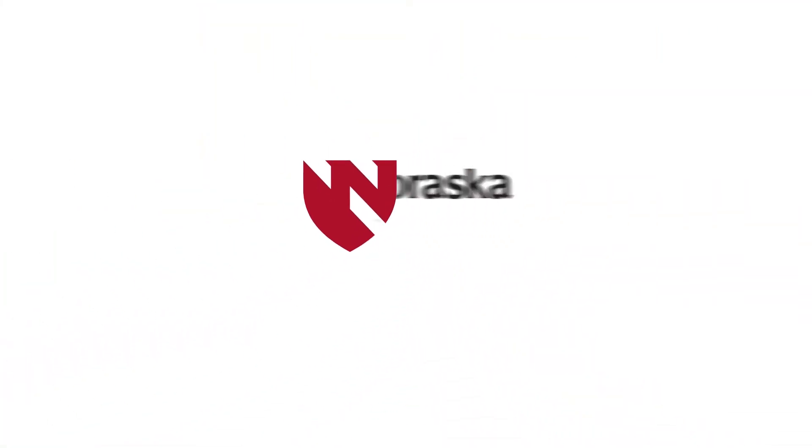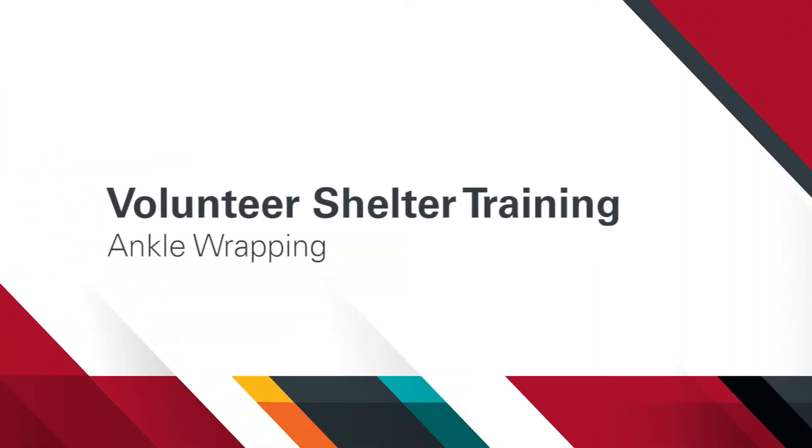In this video, we'll demonstrate how to wrap an ankle for support when there is pain with walking or swelling around the area due to injury. Hello, I'm Devon with the Division of Physical Therapy at the University of Nebraska Medical Center. Welcome to the training series for volunteers in disaster shelters. In this video, we'll demonstrate the proper technique to support an injured ankle with an elastic bandage.